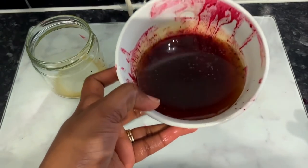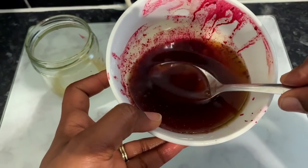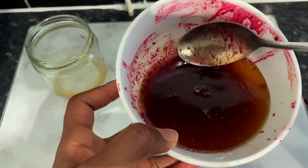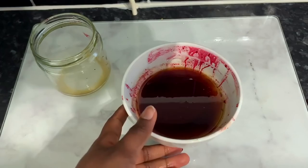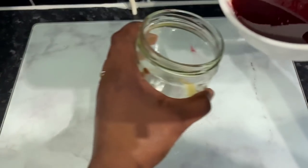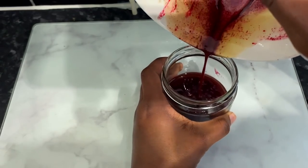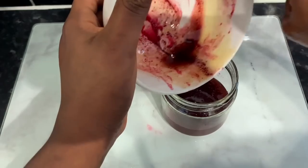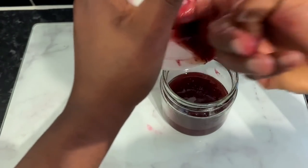At this point I had finished squeezing it, and you can see what it looks like — the hibiscus is sitting slightly at the bottom, but don't worry about that. When you want to use this, just make sure you give it a nice stir to combine everything together. I then transferred that into my container — the little jar I was going to store it in — and I was pretty much ready to use it.